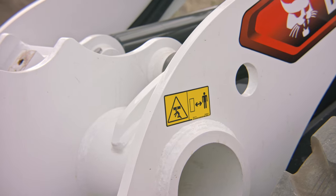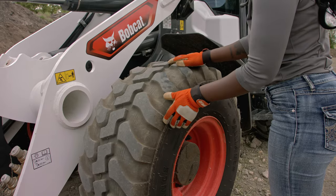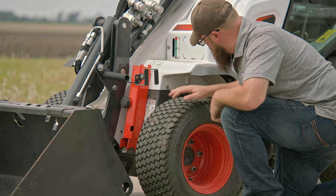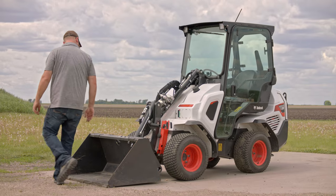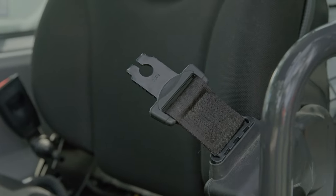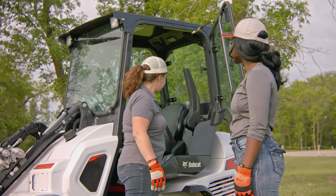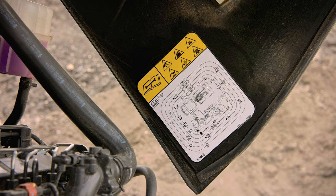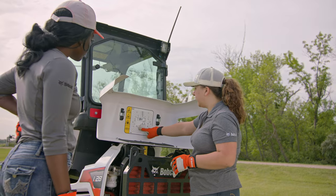Familiarize yourself with the safety signs on your loader and replace any that are damaged or missing. Ensure that the tires are properly inflated and replace them if necessary. Examine the loader and attachments for any damage, debris, or modifications. Only use approved attachments. Check the condition of the seat belt, operator interlock control system, backup alarm, and rear-view camera if equipped. Perform the rest of your daily inspection using the checklist included inside the rear cover of the loader or in your operation and maintenance manual.